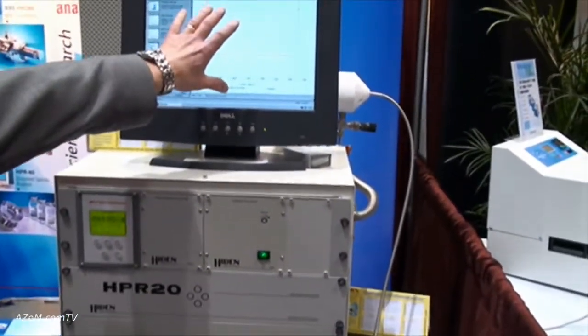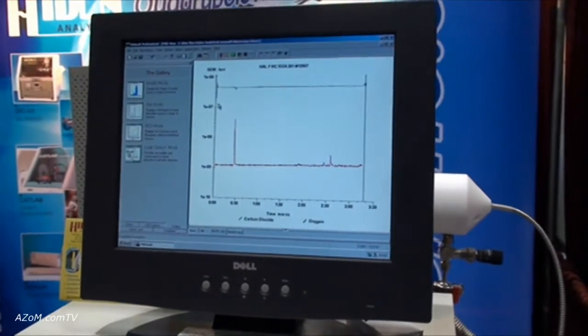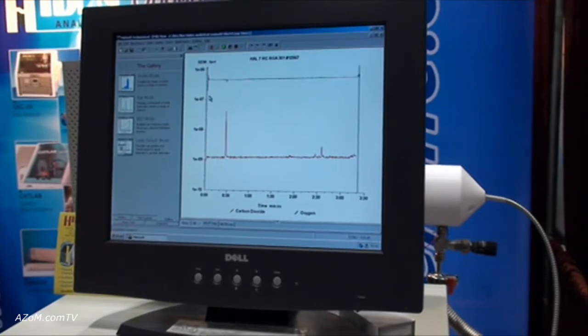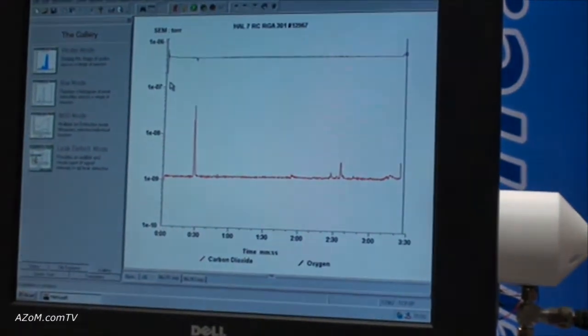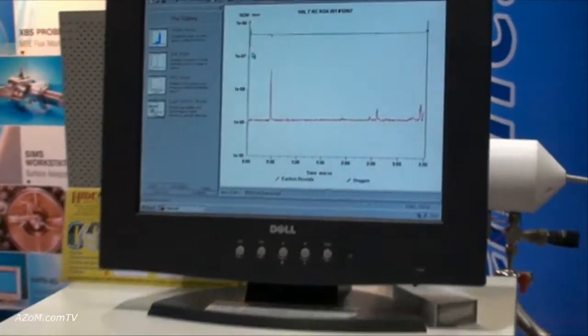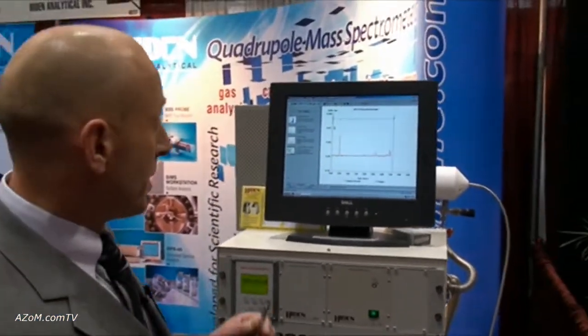What we can see on the screen at the moment is the instrument scanning, looking at both CO2 and oxygen. We have a cycle time of up to 500 channels per second, so a very fast response system. If I just demonstrate by breathing into the capillary here, we can see the response time to both CO2 and oxygen — the response time is of the order of 300 milliseconds.